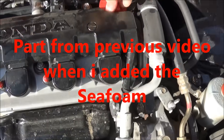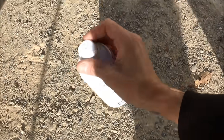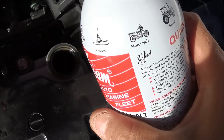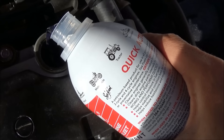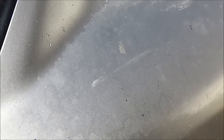I'm a little low on oil so I figured I'd add some to this and I'm going to do an oil change here soon. So let's see how good it cleans out. That should be plenty. It says an ounce for every quart of oil.